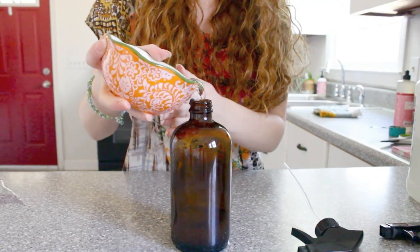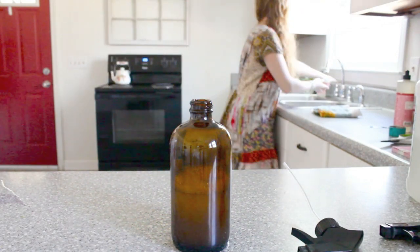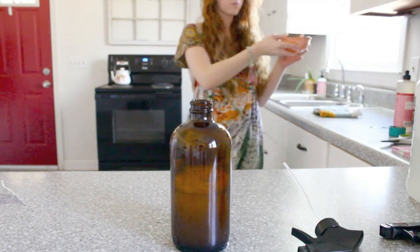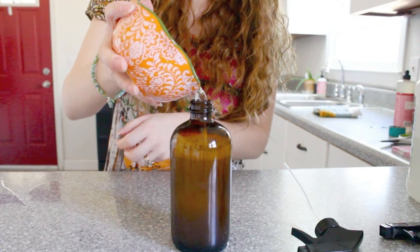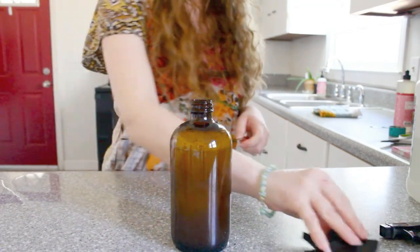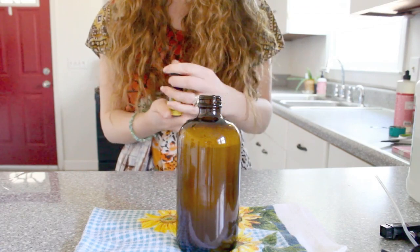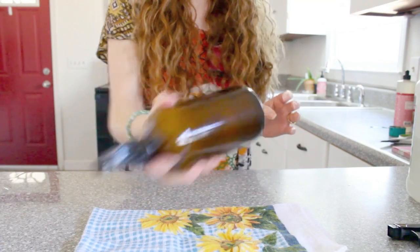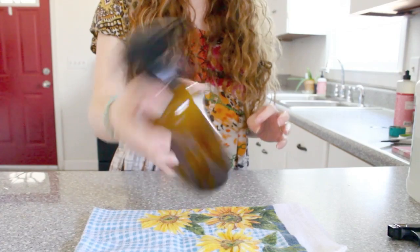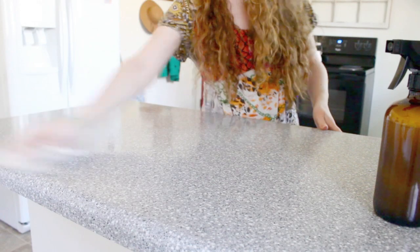Just like before, you're going to finish this recipe up with water — this one takes three cups of water. I made a bit of a mess with the water again, but I did my best to keep it all in the jar. I added a little bit more essential oil, and it is now done and just needs to be shaken up. I feel like this spray really gets your countertops clean — it just does the job so well.